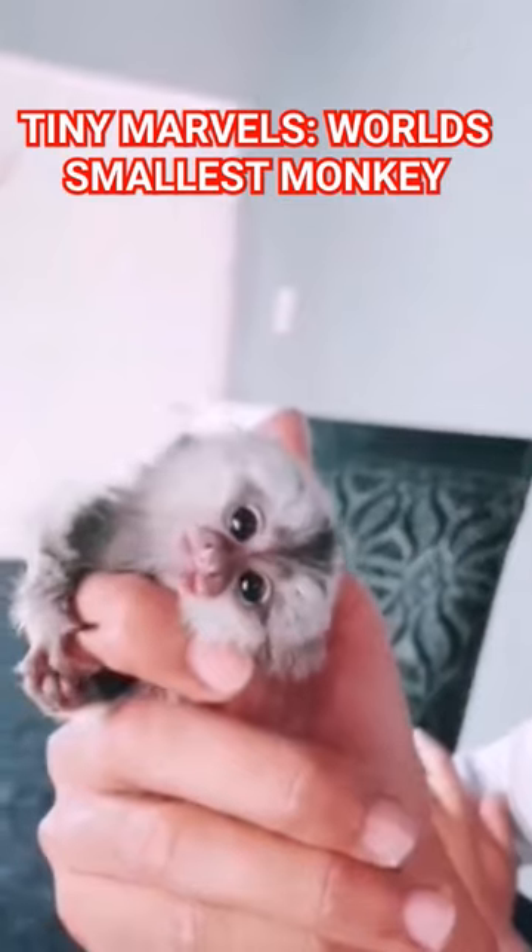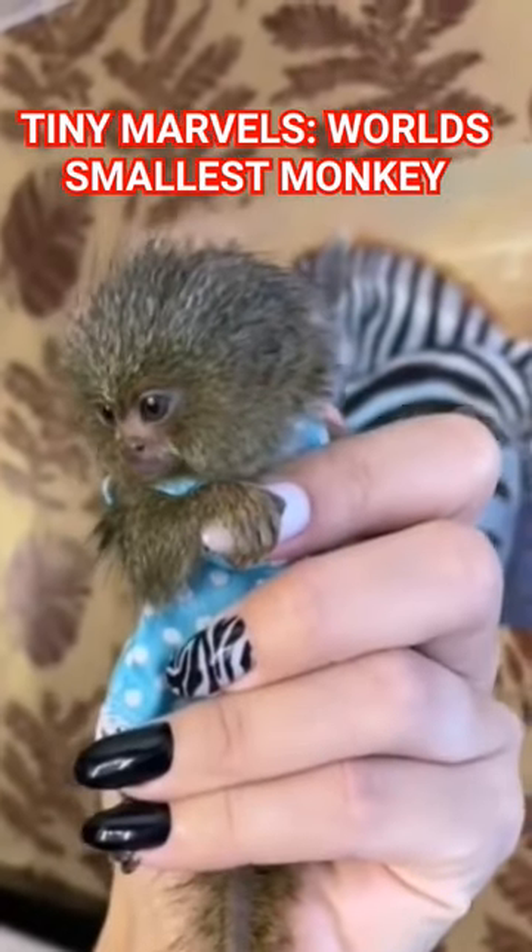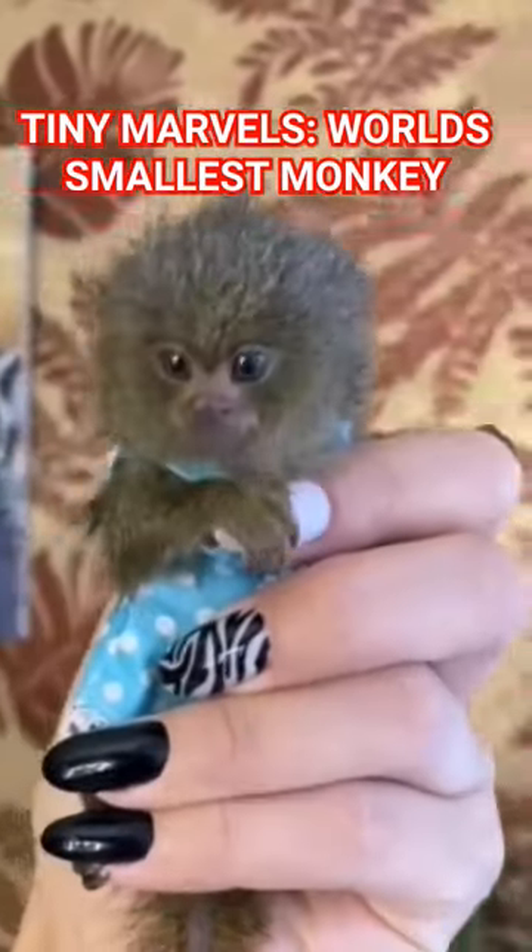Finger monkeys are very social animals and live in groups of up to 7 to 8 members in the wild. They are very active and playful creatures that love to climb trees, jumping from branch to branch.